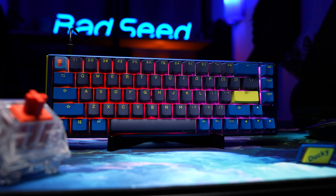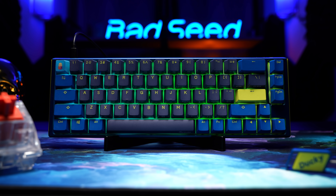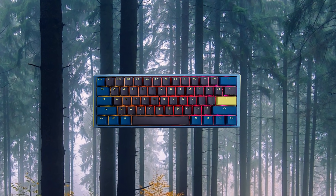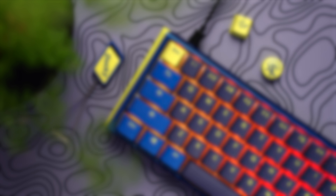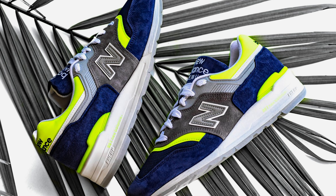The One 3 SF is currently in pre-order for $129 US — that's a $20 increase over the previous version — with delivery currently expected just after the first of the year. This will also be available in 60%, TKL, and full-size in a handful of different colorways, but today we have the Daybreak in this wild blue, yellow, and gray. A lot of people out there are going to want a more neutral color that fits in with their setup, versus something that looks more or less like a running shoe.